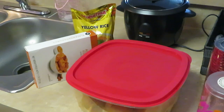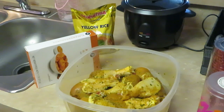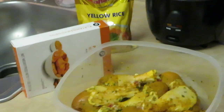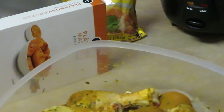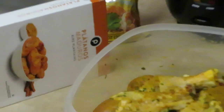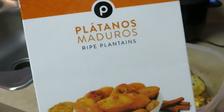I've got the drumsticks, and of course you guys know they've been marinating overnight. I'm gonna do the drumstick style today — let me zoom you guys in so you can see that chicken. They've been marinating overnight, so let me bring it in for you guys.